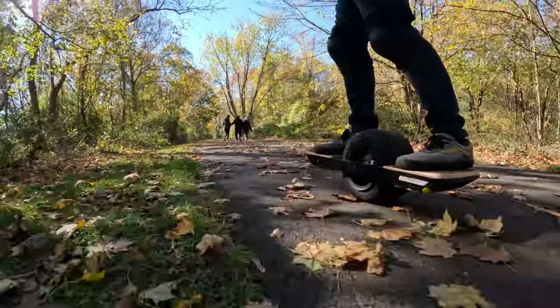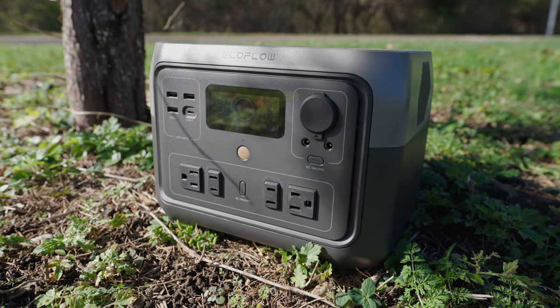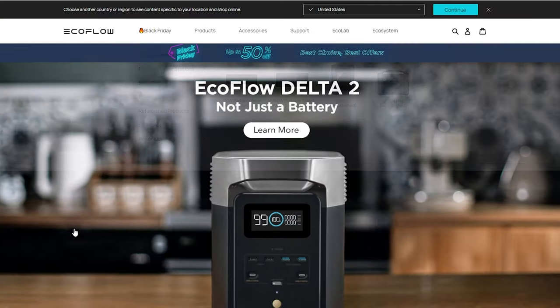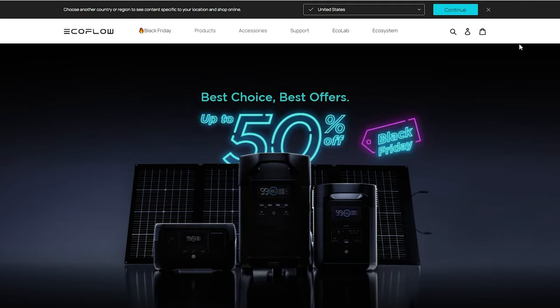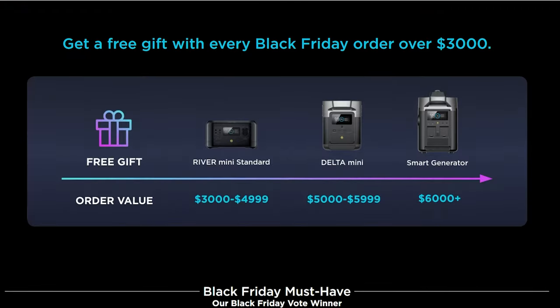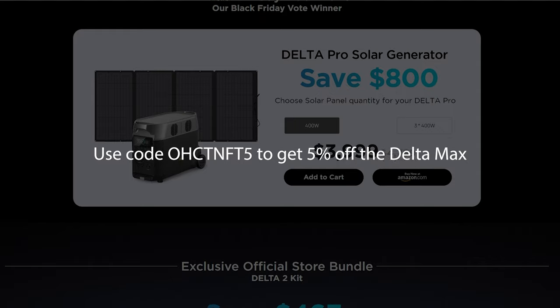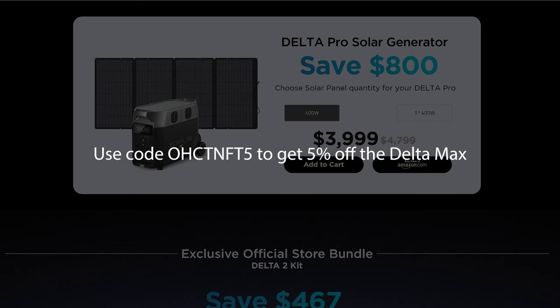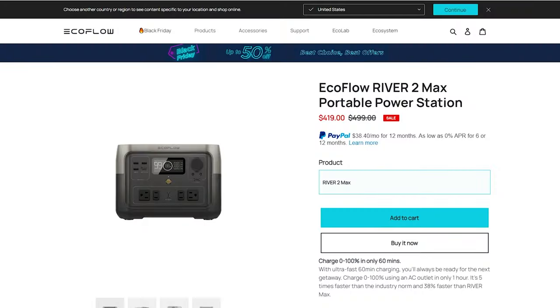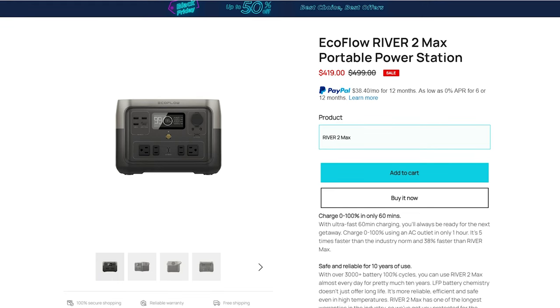Hello everyone, in this video I'm going to take a look at the new EcoFlow River 2 Max portable power station. EcoFlow are currently having a Black Friday promotion where you can get this and other models at significant discounts, as well as free bonus items when you buy certain others. You can also use the discount code on the screen and in the description for 5% off a Delta Max. And now back to the new River 2 Max, the power station I had the chance to look at for this video.